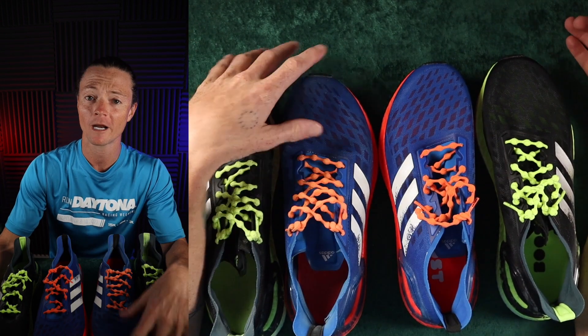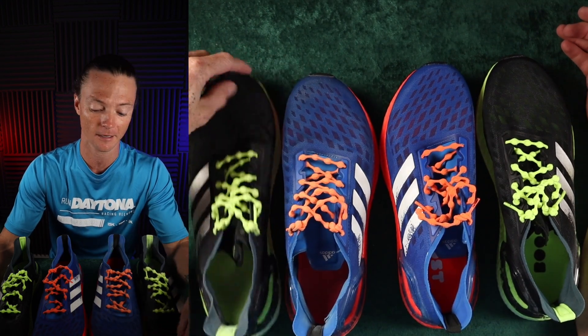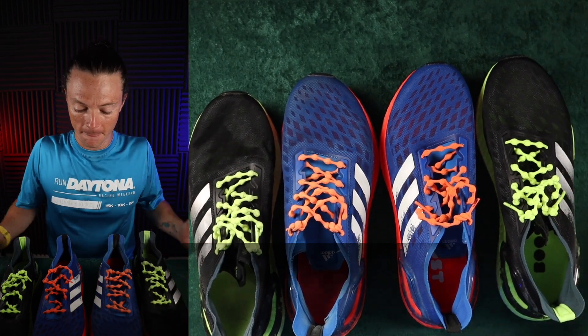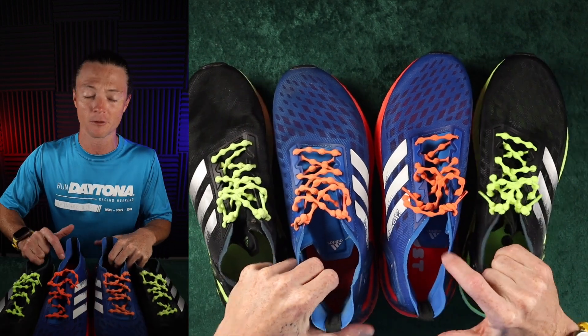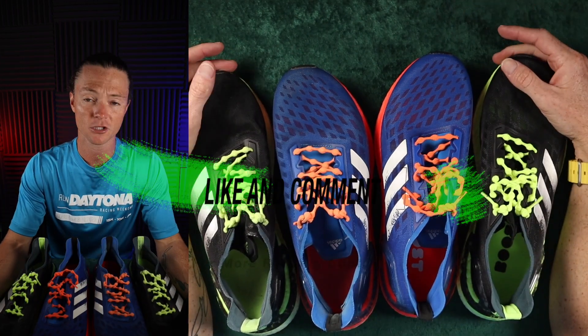This is a great opportunity to get out there and buy some shoes at a major discount. Shop Amazon discounts and stuff like that. Hopefully this helped you think through some of your own running decisions. I'm going to keep posting tons of stuff about running and help you make good decisions on your running gear.